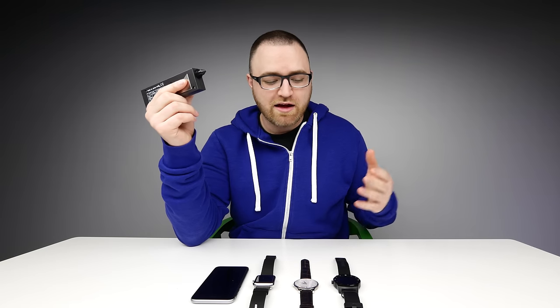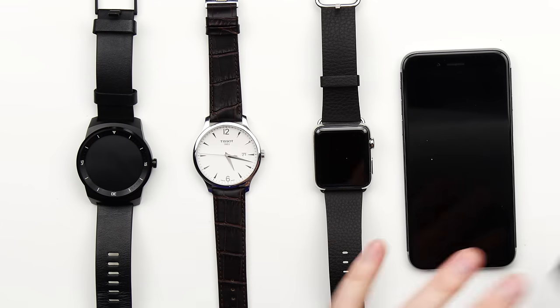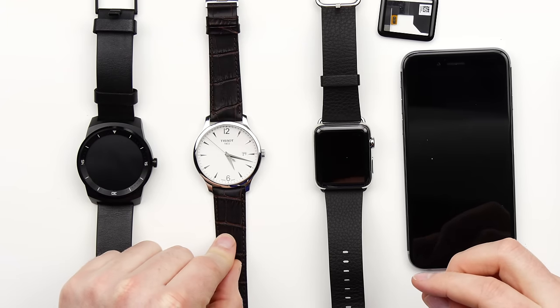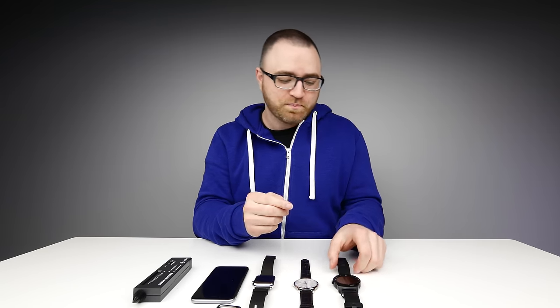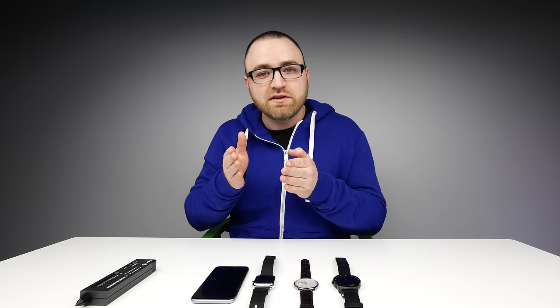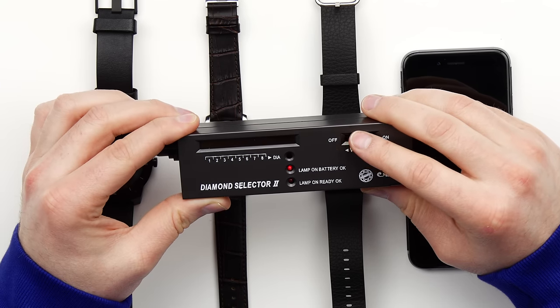So in front of me here I have various devices. I have my phone, I have the Apple Watch — the more expensive Apple Watch. I have the glass from the Apple Watch Sport right here. I have that Tissot that I told you I purchased with actual verified sapphire crystal on the front. And then I have the LG G Watch R on the far left. So we're going to go ahead and test all of these different surfaces so we can find out once and for all if Apple is using legitimate sapphire crystal in the more expensive Apple Watch. I'm going to go ahead and turn on the Diamond Selector 2.